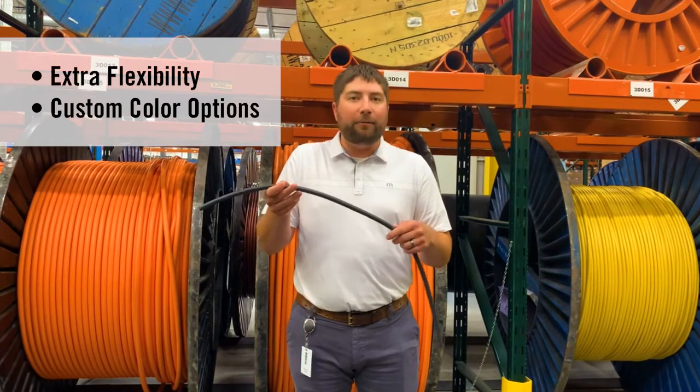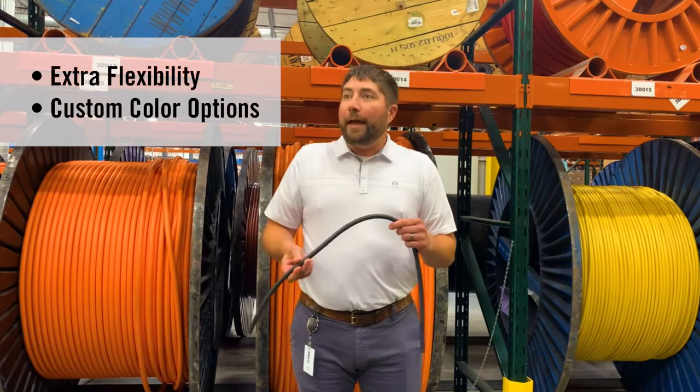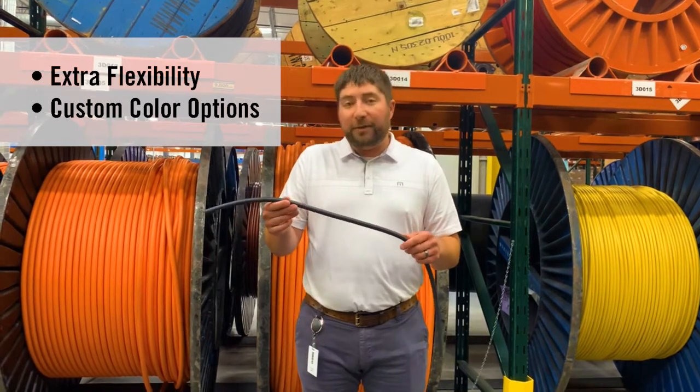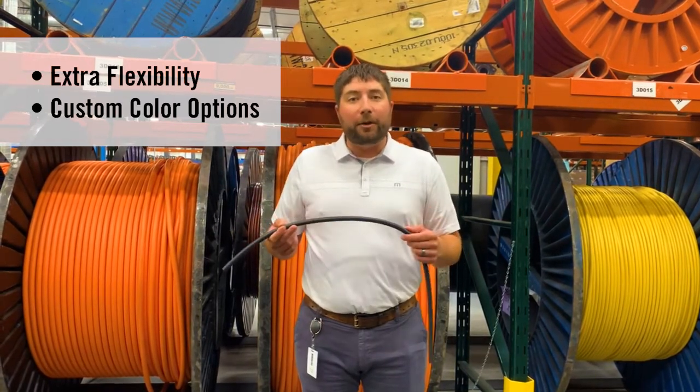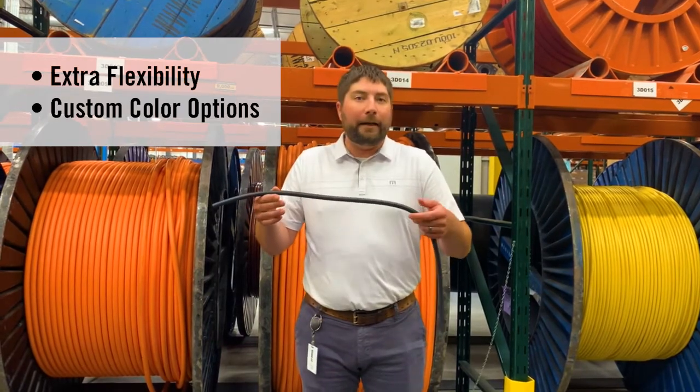What we keep stocked are the main voltage colors: black, red, blue, white, green, brown, orange, and yellow. With a minimum order of 1,500 feet, we can customize your cable color with a stripe or any kind of color you want.